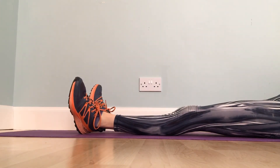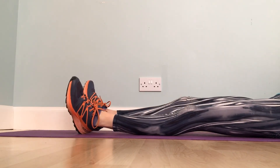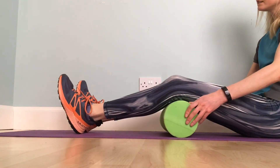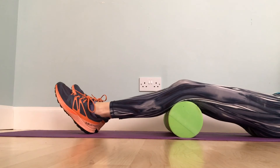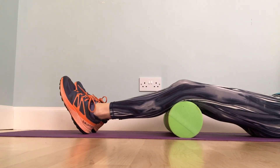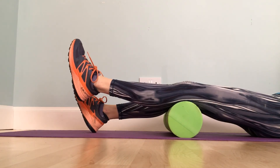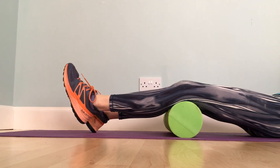Exercise three is inner range quads. Using a foam roller or rolled up towel, place this under your knees to make your knees slightly bent. Keeping your toes pointing upwards, straighten your leg to lift your heel off the floor, hold for five seconds and slowly lower it to the starting position.